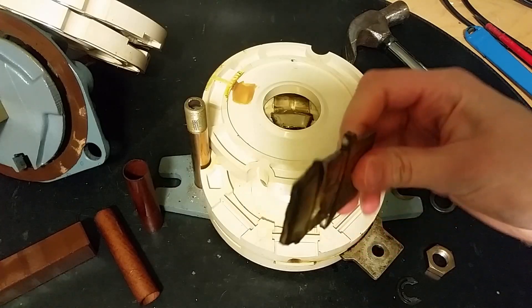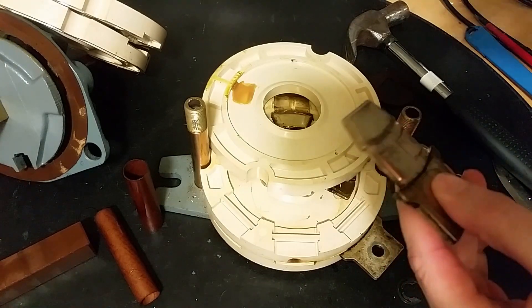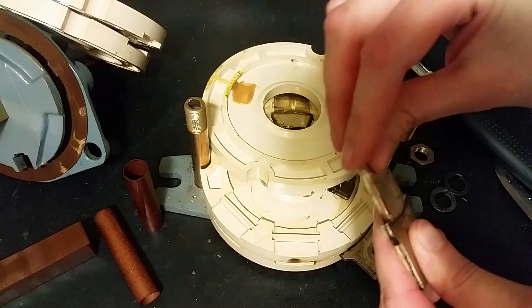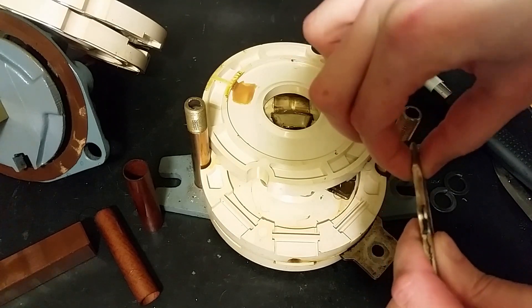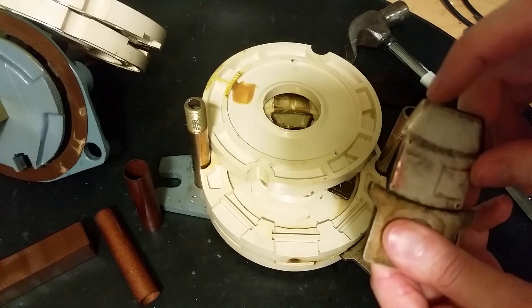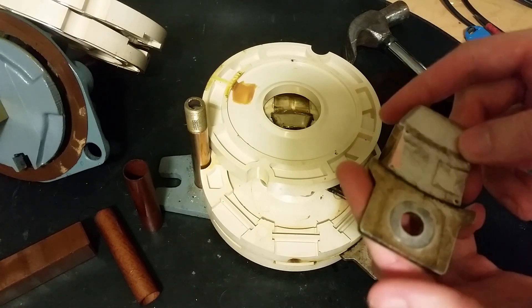Here we've got one terminal. Let's degrease it and clean up one of these contacts. There's a smooth rounding here that slides into the connection grip. After removing some coating, this is not brass — this is copper, coated copper.